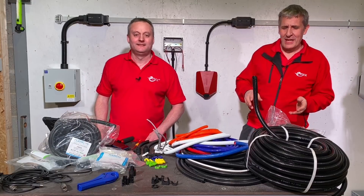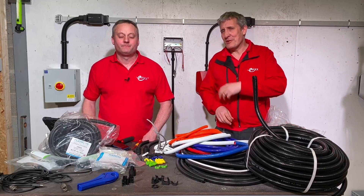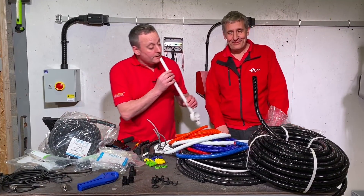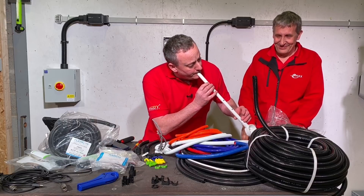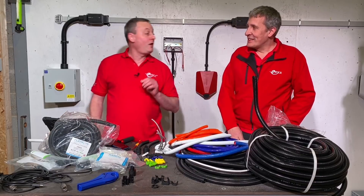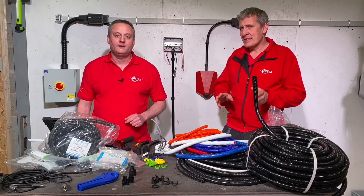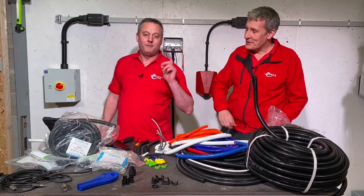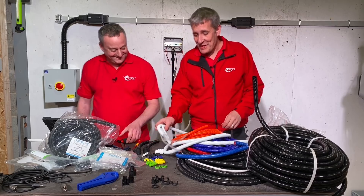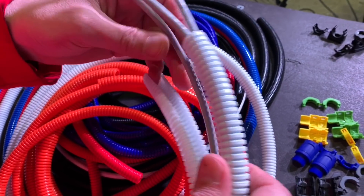We're back snake charming again and today's magic is in the form of the Atcore Flexicon Divisible Slit Conduit. We have featured Flexicon in a previous video - check that out if you haven't seen it - but today's product is a little different. It comes in two halves, and it is the star of the show.